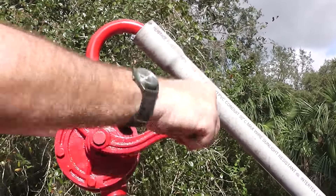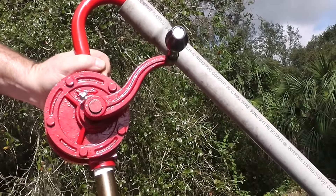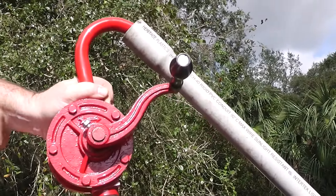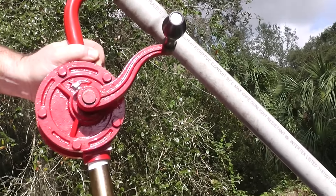How many minutes would you say total we had in filling up about half of that drum right there? Fifteen, twenty minutes. Well, probably less than that. Yeah, probably — I'm talking about the actual pumping time. Three minutes.